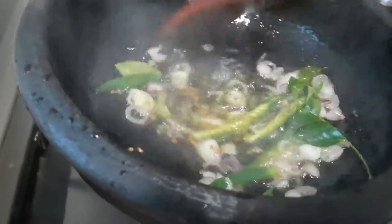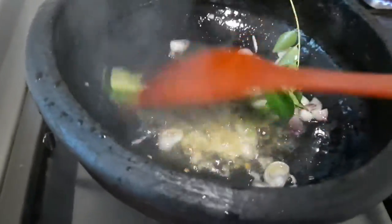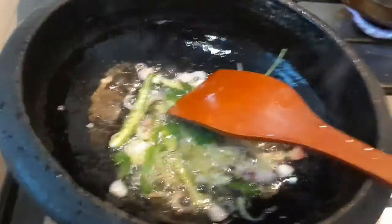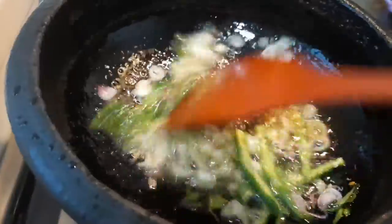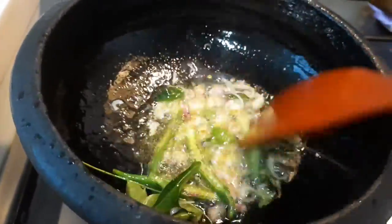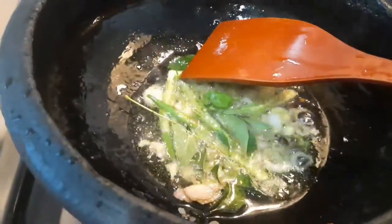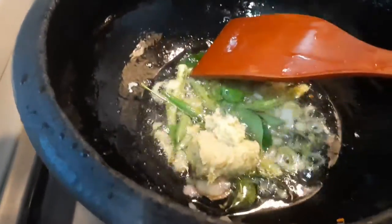Fenugreek, shallot, green chili, curry leaf, and oil — fry all together. Coconut for the Hamour coconut curry. Add ginger garlic paste.